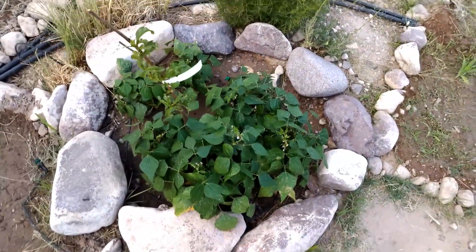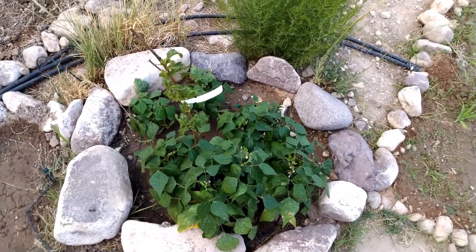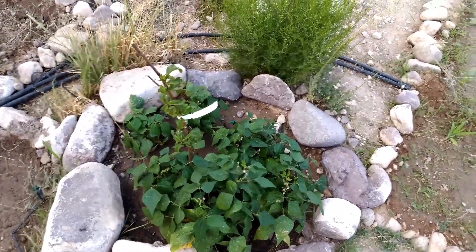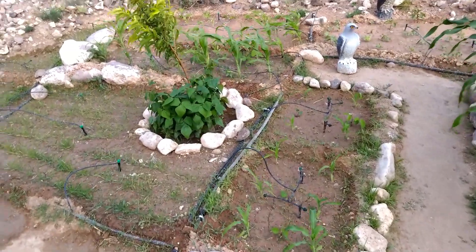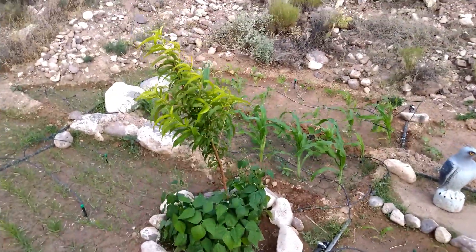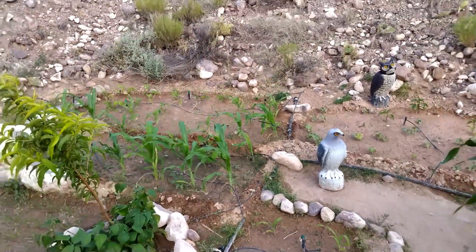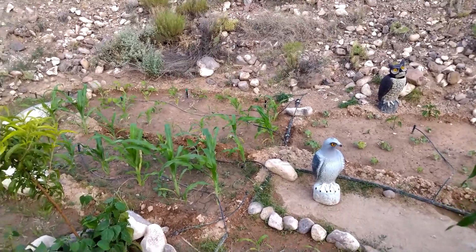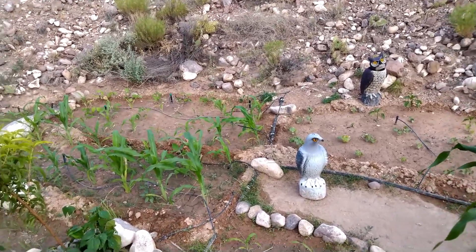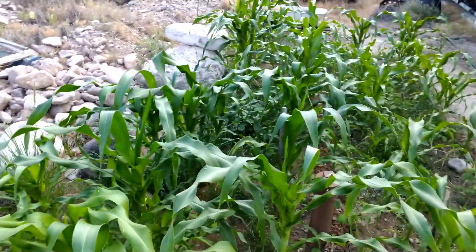Here you can see the beans growing with this nectarine tree. The tree's pretty sad, though. If it makes it through this season, it'll probably take off in the spring — if not, I'll get a replacement. Over here, very happy beans, and the tree looks great, so I'm not worried about that one at all. And I can see other corn here — this is a popcorn I've been growing that gets really tall, like eight or nine feet, but it's short right now compared to the Hopi blue corn.